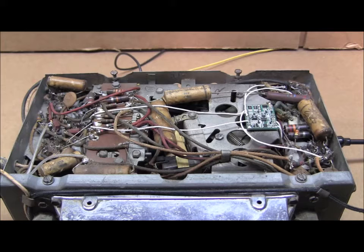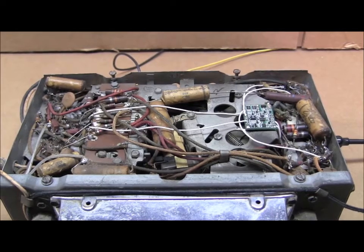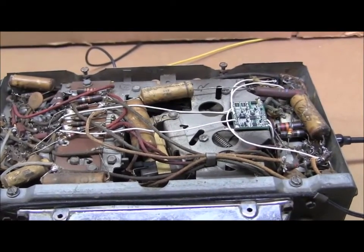You can see how small and unobtrusive the installation is in the radio. No modifications are required to the radio, and the FMC1 can be easily removed without a trace, leaving the originality and value of the radio intact. No external power supply or other components are required for installation.